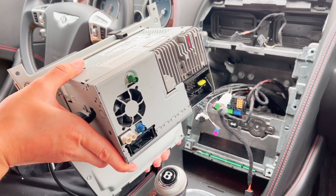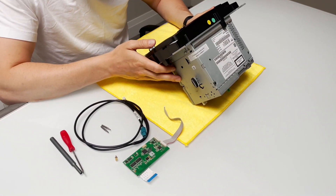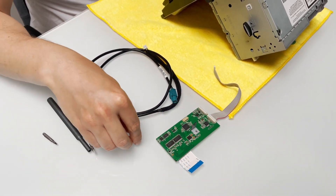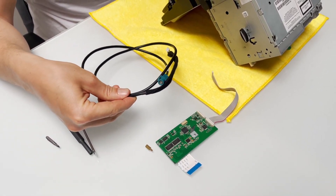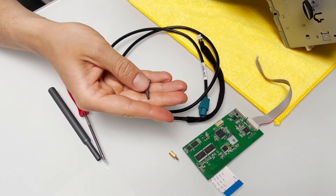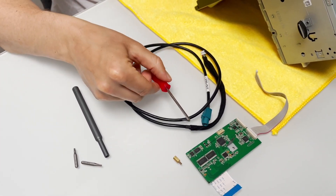So we've removed the stereo, and now we're going to show you how to modify it on the inside. This is the radio we removed, and these are the components we're going to install inside: a motherboard, a spacer, and one extra wire for video signal. The tools you're going to need are a T8 Torx and a T10 Torx, and we're also going to be using the panel removal tool we showed you earlier. We're going to start with the T10.